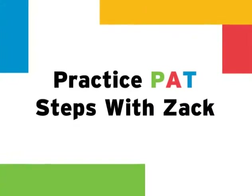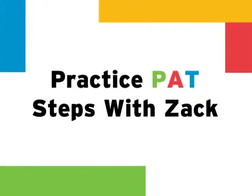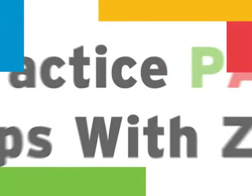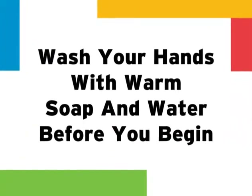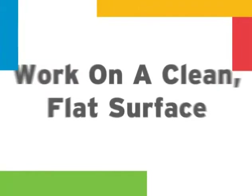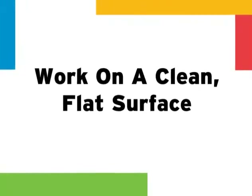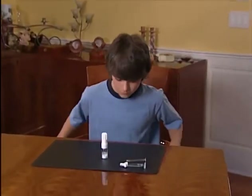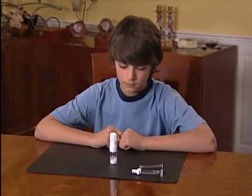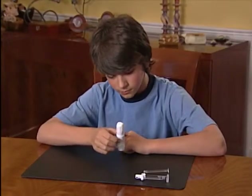Now it's time for Zach and you to practice with Cogenate FS with BioSet. Remember, whenever you are preparing to reconstitute and infuse factor, you must be sure to wash your hands with warm soap and water before you begin. And always make sure you are working on a clean, flat surface. Also, if you are using a Cogenate FS with BioSet demonstration kit to practice, remember that the powder vial does not contain active Factor VIII and should not be infused.